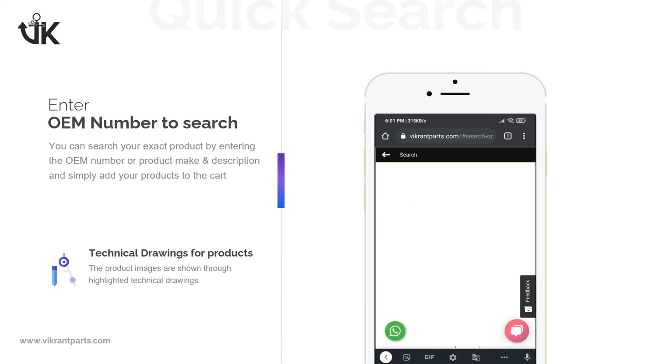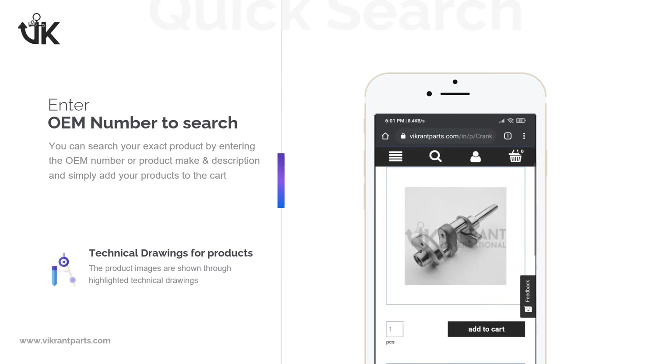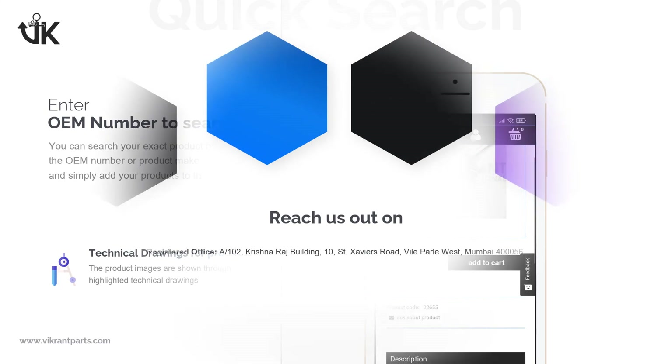Simply enter the OEM number on the search bar or navigate to Thermo King Spares in the menu. You can reach out to us on VikrantParts at gmail.com or WhatsApp us for your requirements.